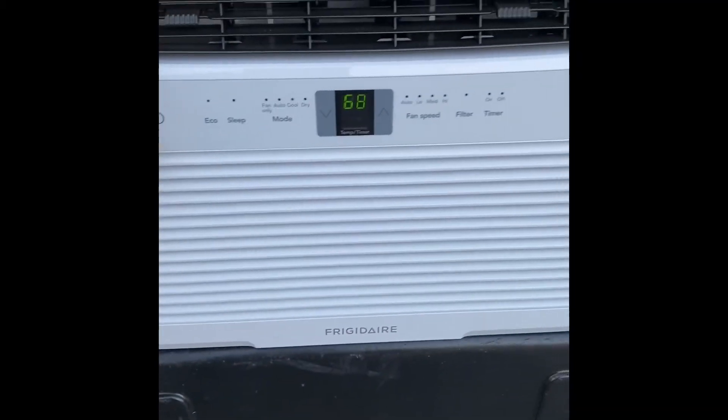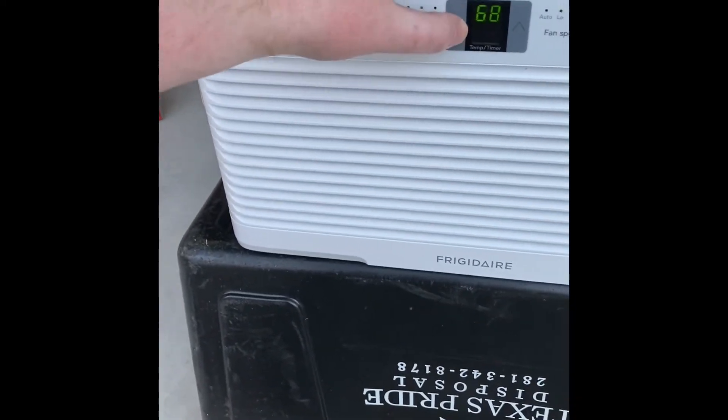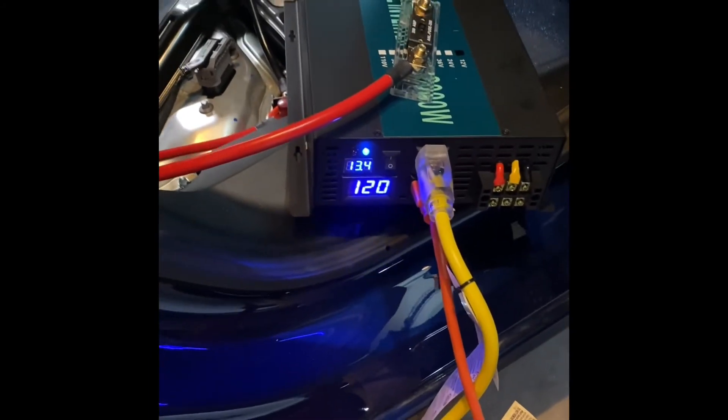Test three: running the air conditioner simultaneously with the fridge and freezer. Powered it up — the fan is turning on, compressor hasn't kicked in yet. Right now we're running half an amp, 60 watts. Let's try to force it colder — 62 degrees is the lowest this unit will go. Waiting for the compressor to kick on. The voltage is holding at 13.4 volts DC, so the load is pretty consistent and steady without the compressor.